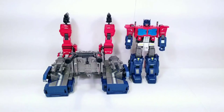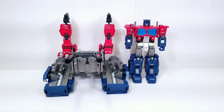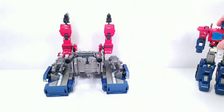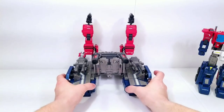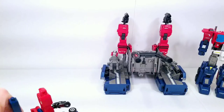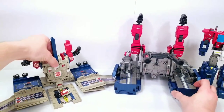Out of the box he comes in trailer and truck mode, but I want to talk about the base mode first because this is my least favorite of the three modes. I want to compare it to the G1 Power Master Optimus Prime figure, so I'm bringing in the G1 Power Master Optimus Prime in base mode.